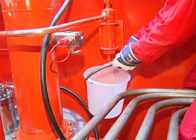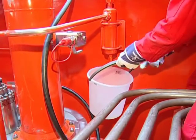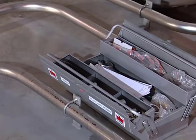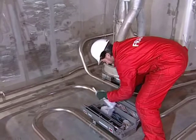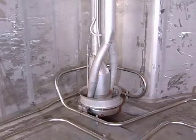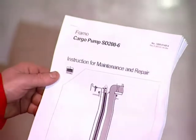Purge the cofferdam and be familiar with the ship's safety rules. Pick up the number of standard tools you need for the service from the Framo Toolbox. Before you start the service, study the cargo pump service manual carefully, description and drawings.